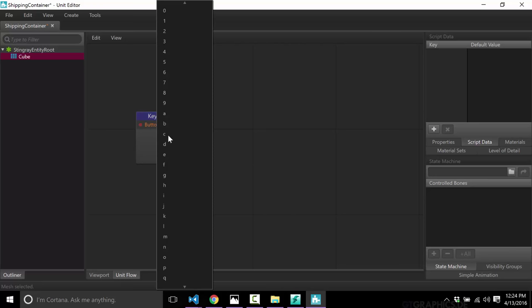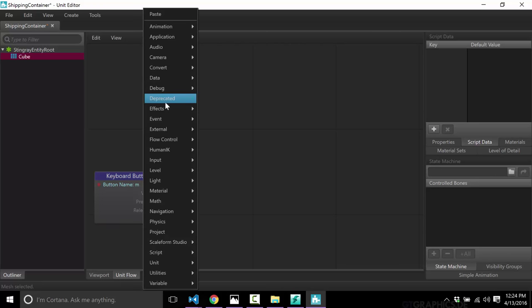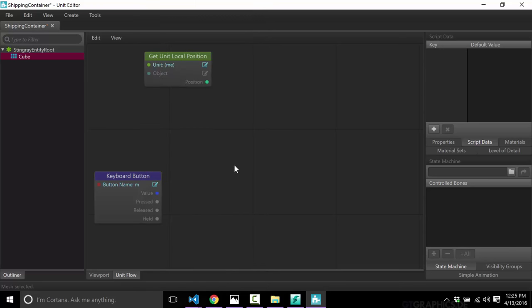If you've used CryEngine or Unreal Engine's visual Blueprint system, unit flow is very similar. This is another way to program behavior for objects. We're going to move the shipping container — so we'll take a keyboard input. We've got various different inputs here: mouse, PS4 button, Xbox controller, etc. We'll just take a keyboard button, and if you press M — for very arbitrary reasons, let's go because I'm named Mike — so on M, we're going to do something.